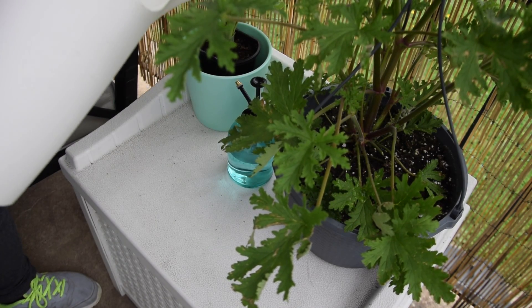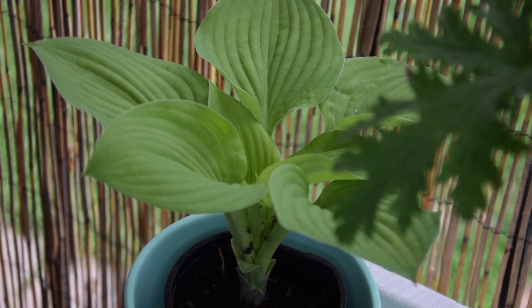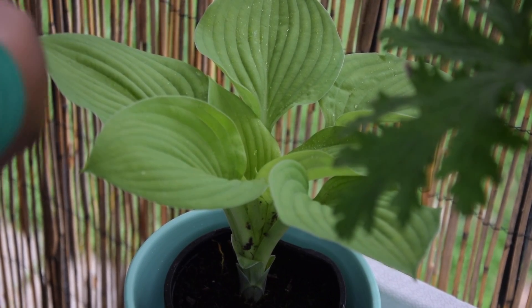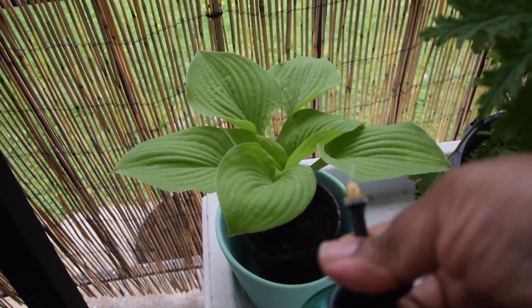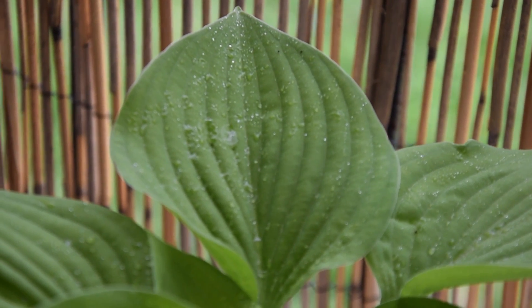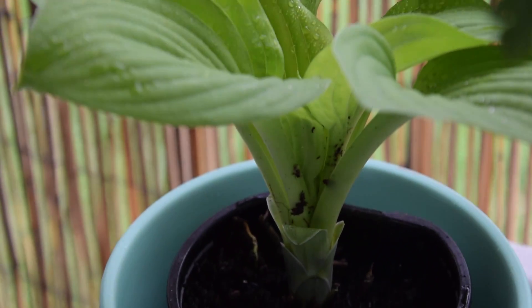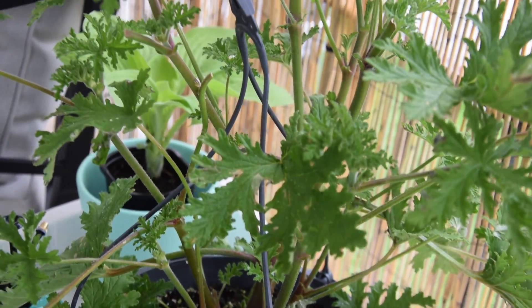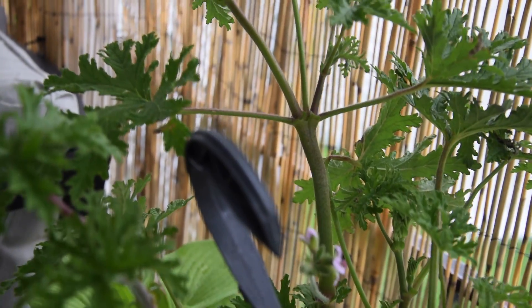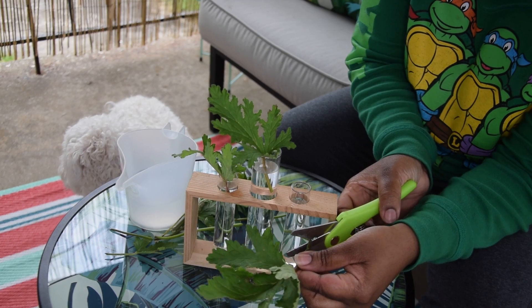I like the benefits of citronella, which is one reason why I still purchase it. One benefit is that it can help keep mosquitoes away. I put these leaves in some little glasses because I wanted to see if they will propagate, and also they are aesthetically pleasing inside of these little glasses.